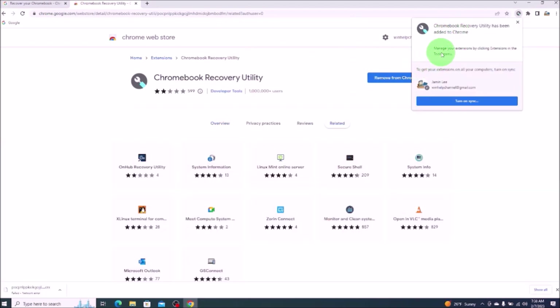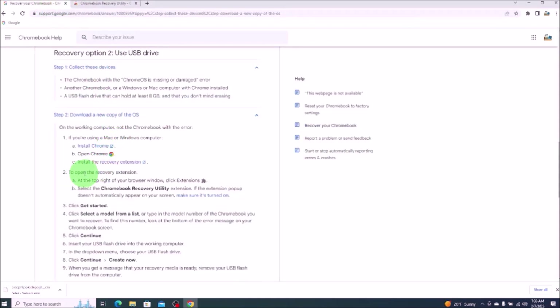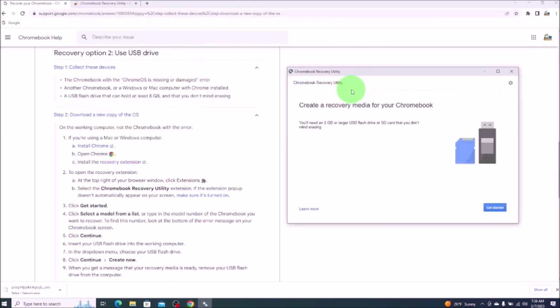After it installs, you'll see this notice: Chromebook recovery utility has been added to Chrome. Going back to our instructions, to open the recovery extension at the top right of your browser window, click extensions. Now we want to select the Chromebook recovery utility that should be displayed there. Step three: click get started — so we'll click on that.